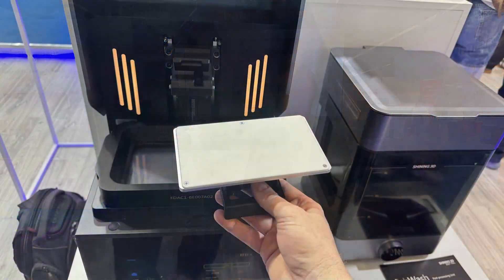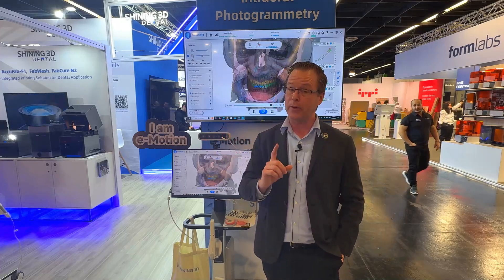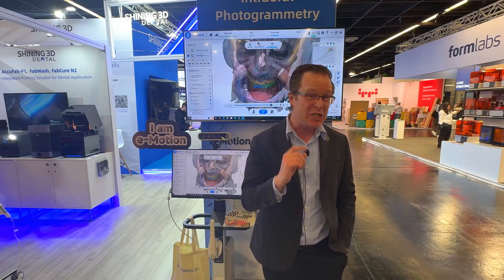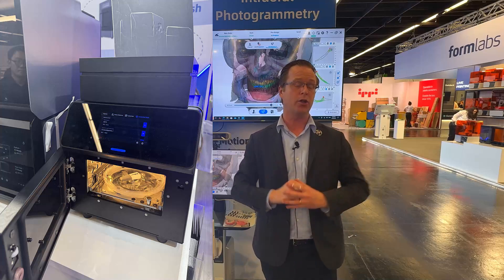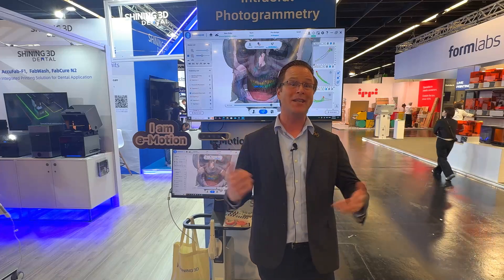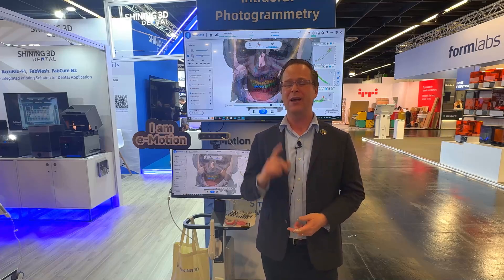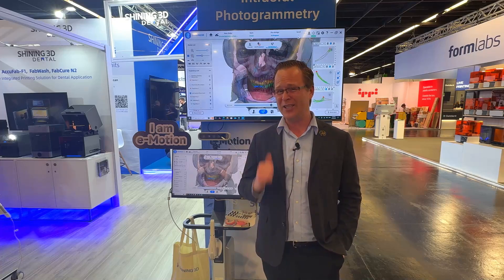This is Dr. Michael Scheer coming to you from the Shining 3D booth here at IDS Cologne. Not only do we have the eMotion setup with the Shining 3D Elite Wireless Scanner, but Shining 3D has brought some really cool 3D printing updates as well, including the AccuFab F1 — a DLP printer that's really effective, easy, and straightforward, utilizing an open workflow including Shining 3D resins and other outside resins. Additionally, a new nitrogen cure from Shining 3D. A powerful showing here from IDS Cologne. Go ahead and check out Shining 3D and some of the recent updates on my YouTube channel, coming to you from IDS Cologne 2025. Nice job, Shining 3D.